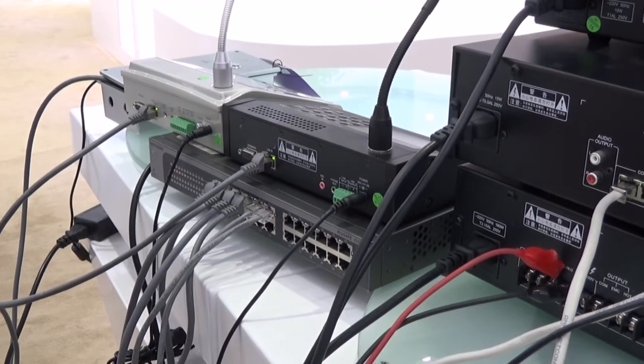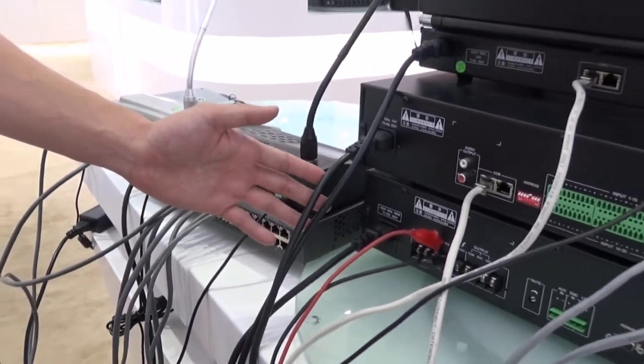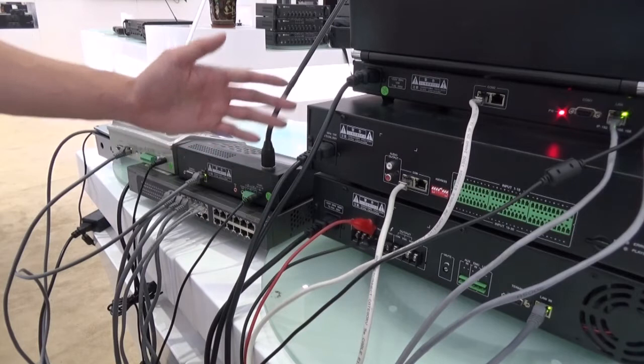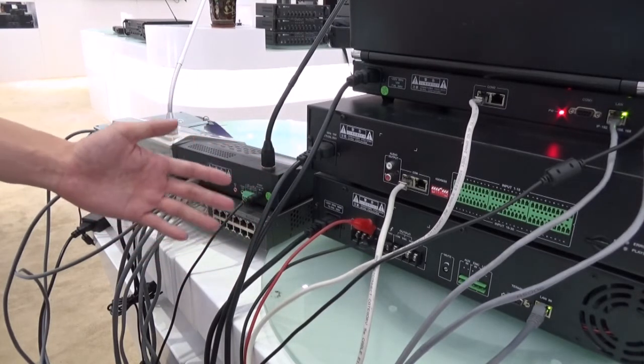Another type of cable is the power source cable. You can see the power source cable on the left of all the devices. They are used to supply power to every device, connected directly to the socket.